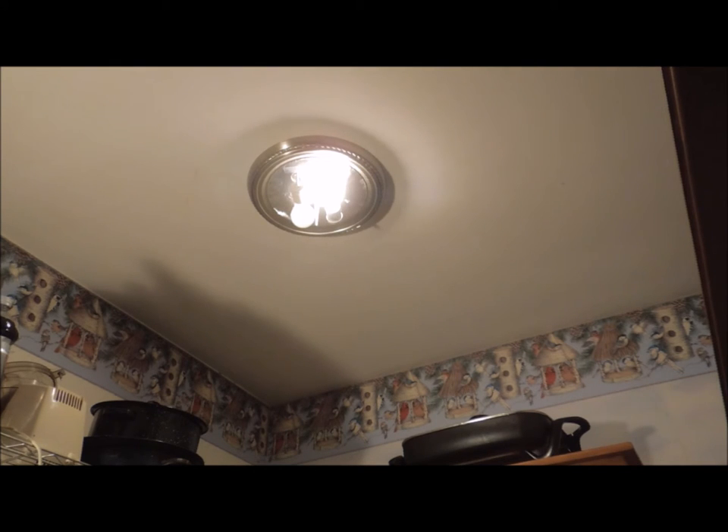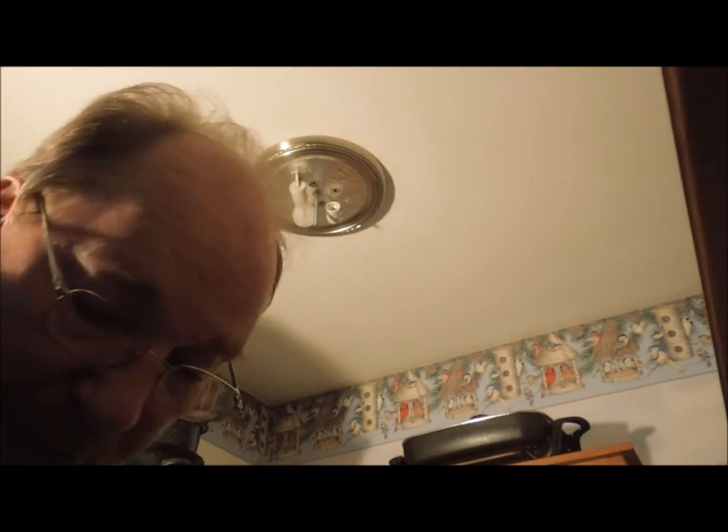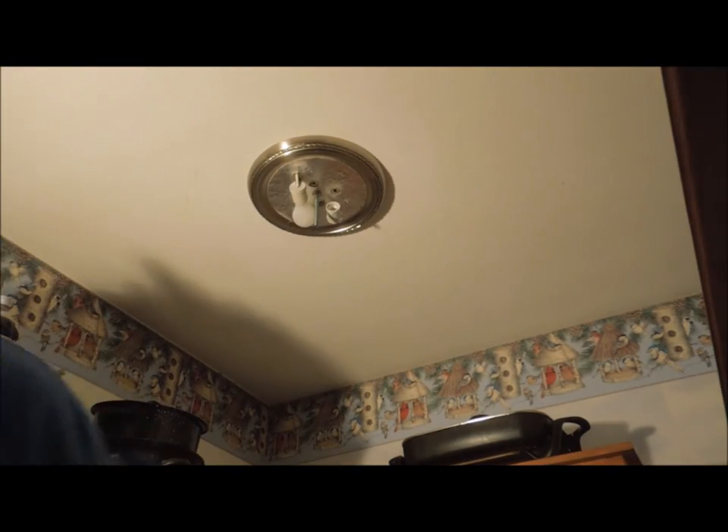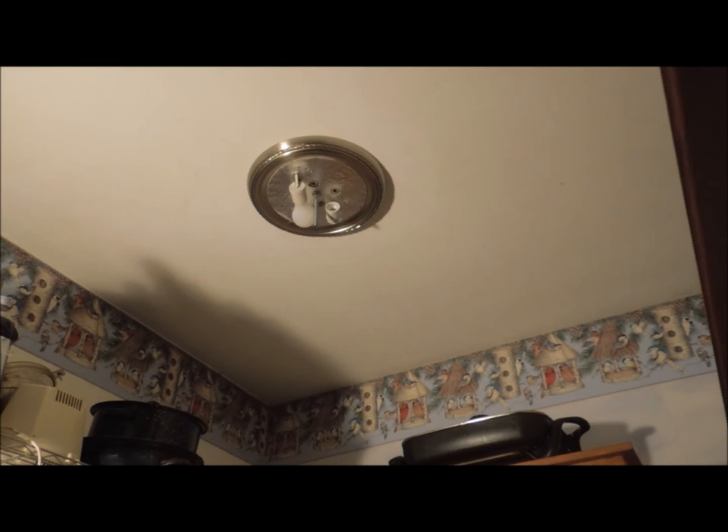Well, we have one side that works. I'll bet it's a bad bulb. At least I hope it is — I'd hate to have it be a bad fixture after I just put it in. Yep, 25-watt bulb, no good. Got to do a run to the store.